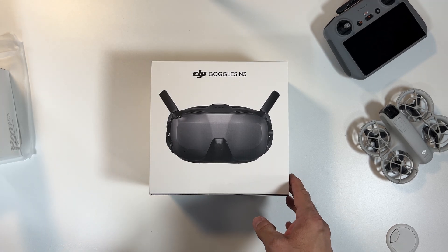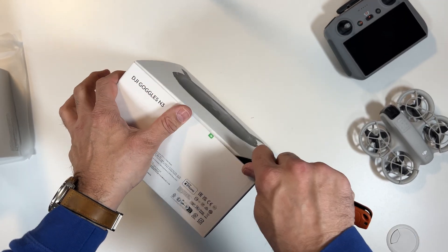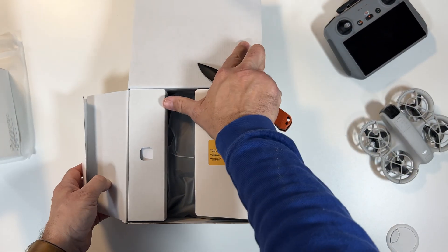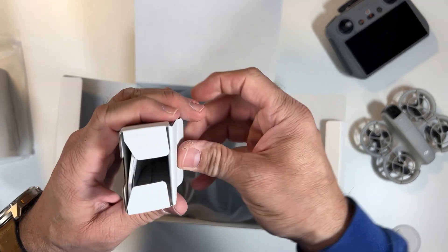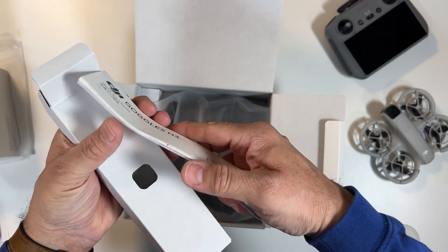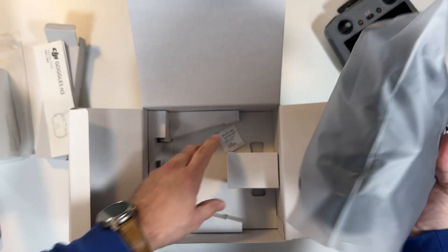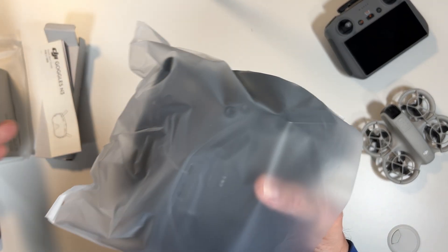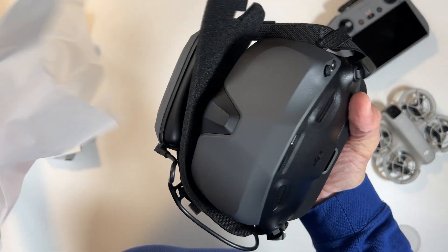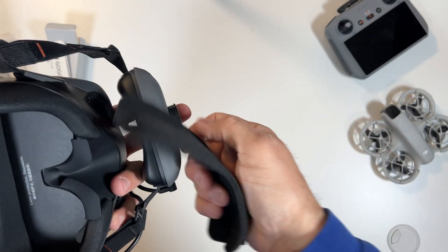Now this is all about the DJI Goggles Zen 3. Opening the packaging, here's a little user manual — the Goggles Zen 3 quick start guide. And here's the star of the show. Pretty cool packaging. It comes with padding for the back and for the screen.